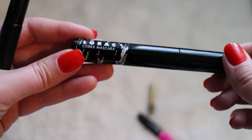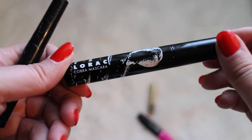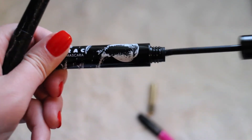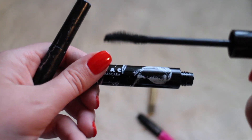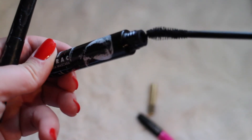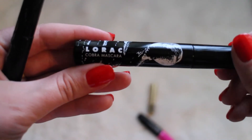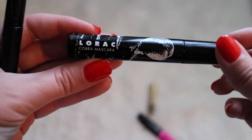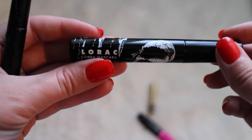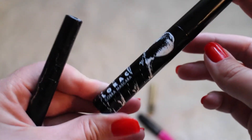Next up we have the Lorac Mascara. I was not really impressed with this mascara at all. The wand is pretty interesting, however by the time I had this mascara on for a few hours it was all over my face — it was definitely super flaky. I don't like this and will not be repurchasing it. I love all of Lorac's other products but this one was just a no-go for me.